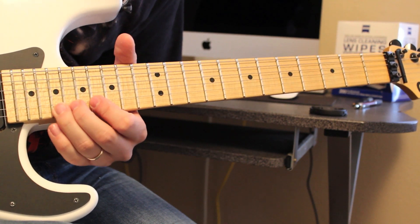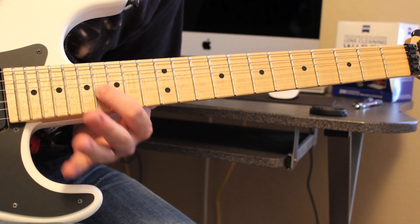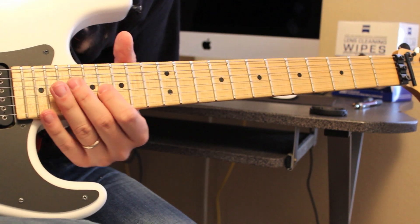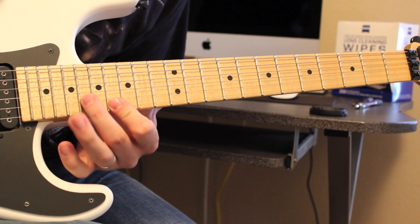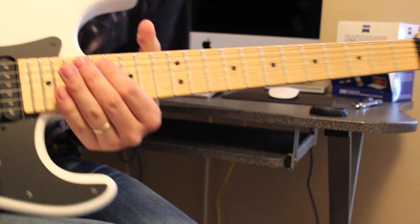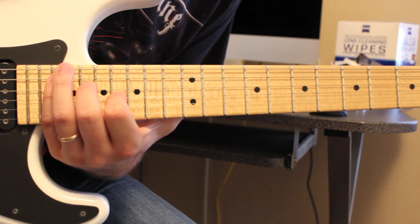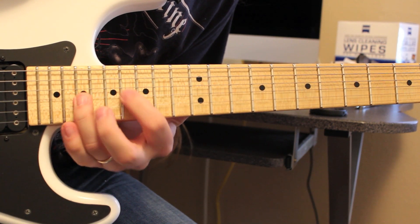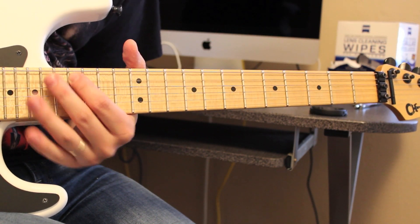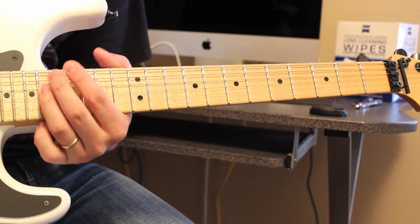The tabs will be a lot easier for you to follow than me trying to stumble through explaining this. Then 18 on the B, 19 on the G, 16 on the G, to 18 on the D. And then you're going to go to 16 on the G, to 18 on the D, 20 on the A. Then play 16 on the A. And then just end with some kind of a diminished chord — I'm just holding down 16, 17, 18 on the high E, A, and D.